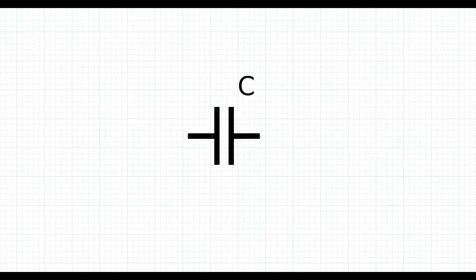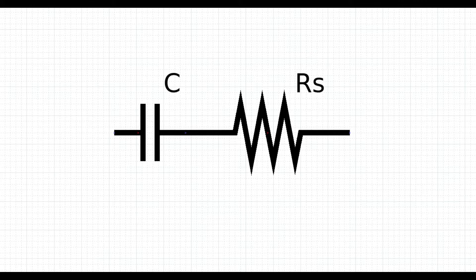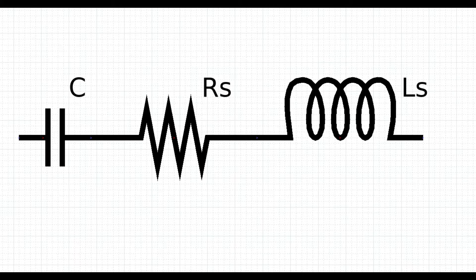A real capacitor needs some wires to be connected to a circuit and the wires have a resistance that goes in series with the capacitor itself. This resistance can usually be neglected because it is extremely small when compared to the resistance of the ideal capacitor dielectric. The same wires, and often the capacitor itself because of the way it is built, also present a small series inductance. This inductance is usually cancelled out by the capacitance itself, but in high-frequency applications may become noticeable.